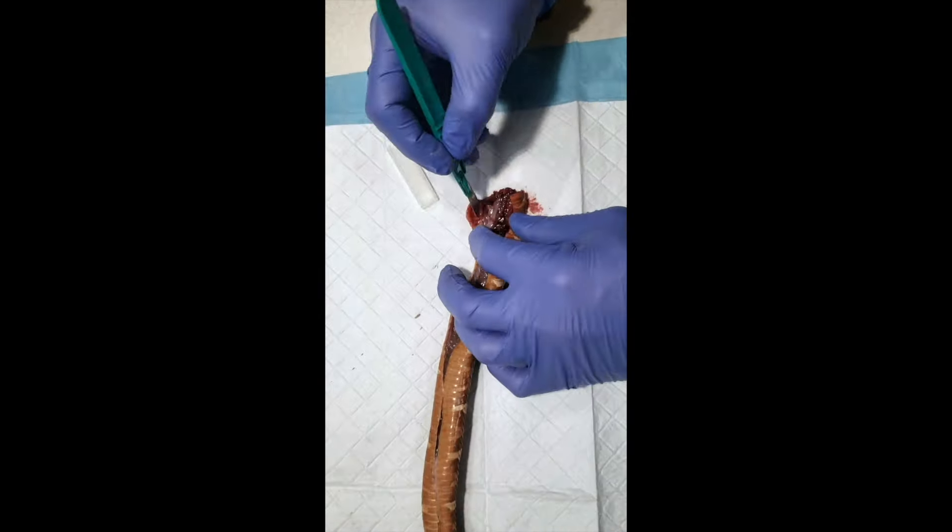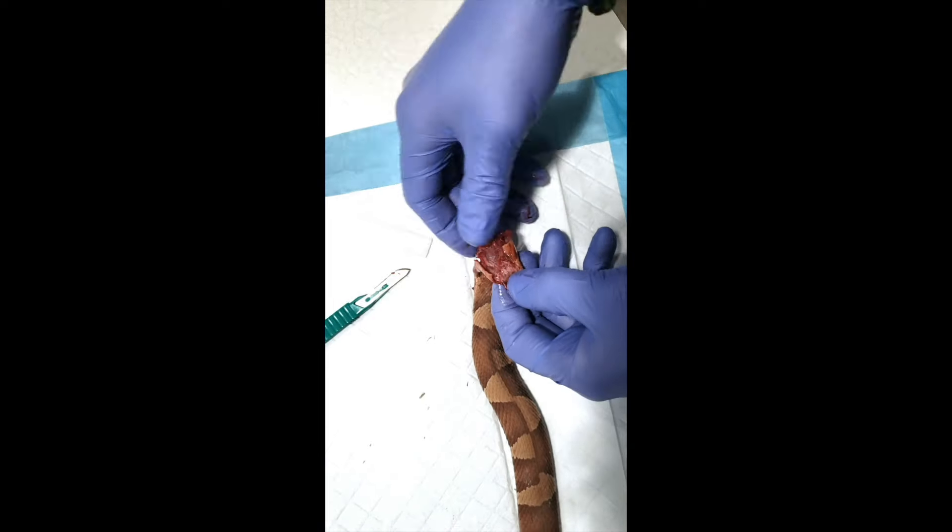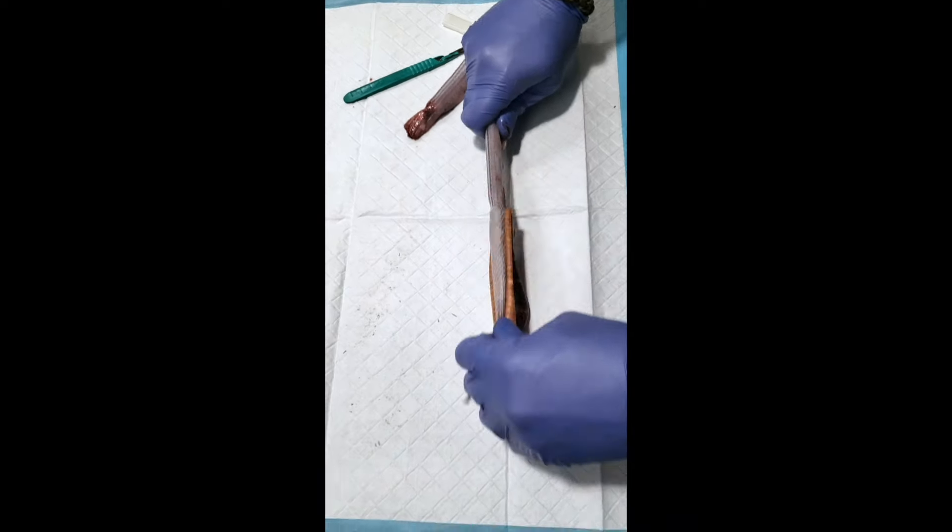Do not try to do one that's frozen — you want to do it fresh. Frozen will not work. And right here I'm using a scalpel, but what you actually want to use is scissors; that's a lot easier.